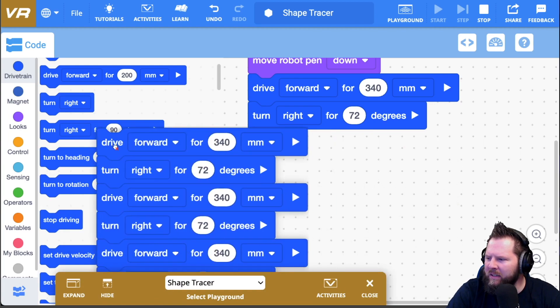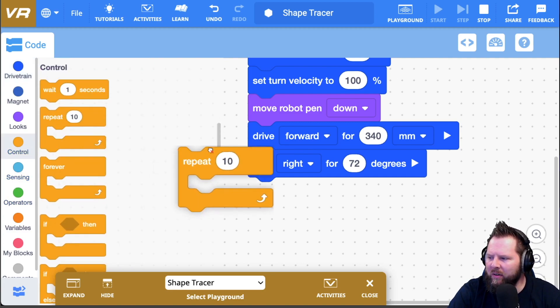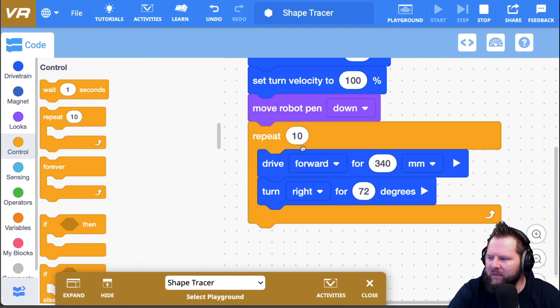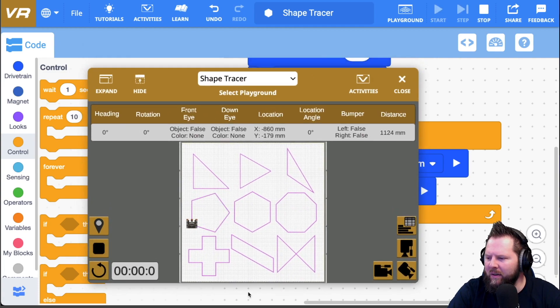I'm going to get rid of everything except that one drive forward and turn. I'll go to the control structures, grab a repeat, and wrap it right around those two blocks, then have it repeat five times. Reset and go — and that should do it.